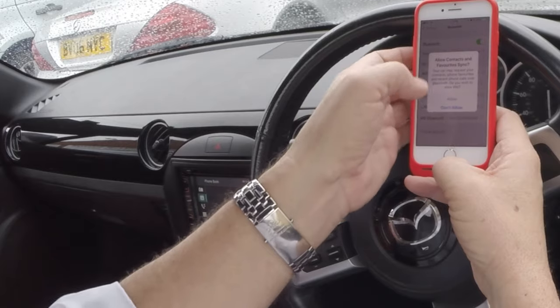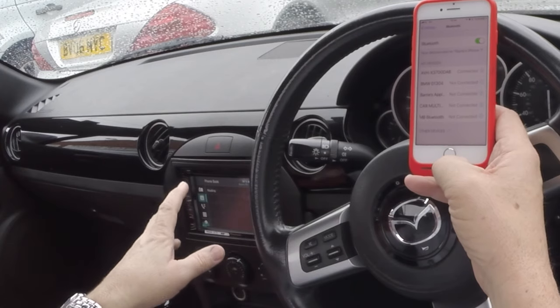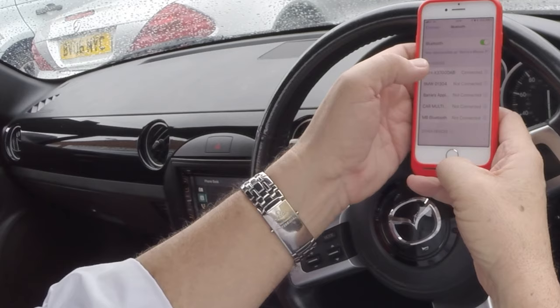I don't want to allow access to my contacts because I won't be using the car again, but you will. It's looking for the connection now. And that's it — it's connected.